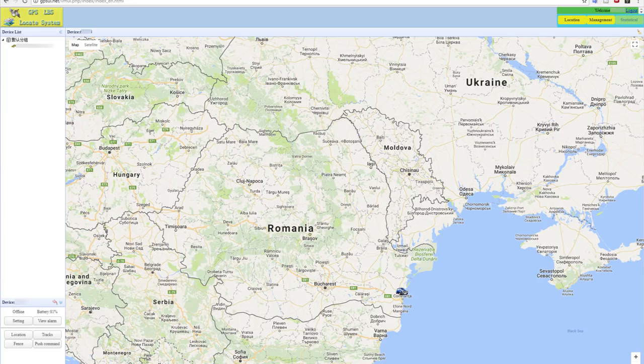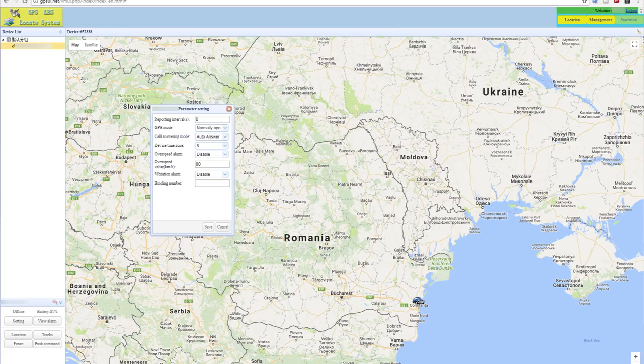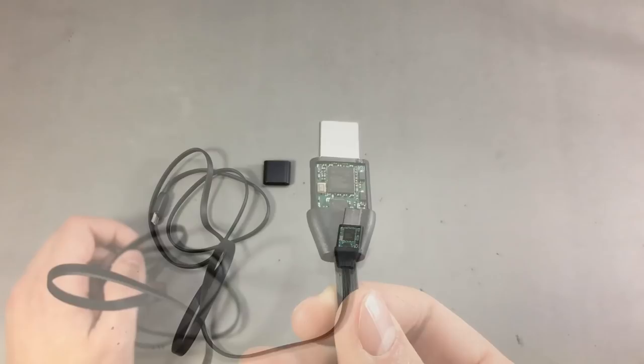The website hosted at gpsui.net is a full-featured tracking interface, and the position of the SIM tracker is shown with a car logo on the map. The device does not have GPS for precise tracking — it relies on information from the base station to determine location, so the actual position shown on the map may be a few blocks off. The interface also lets you add more trackers under your account, stores tracking history, and allows you to change various device settings remotely via the GPRS data connection.